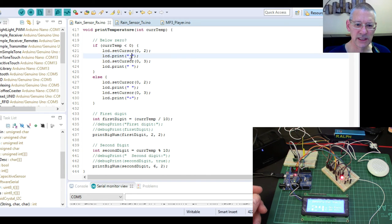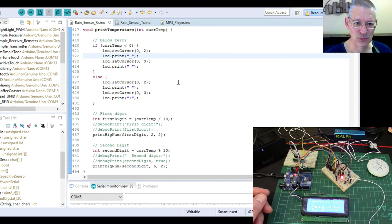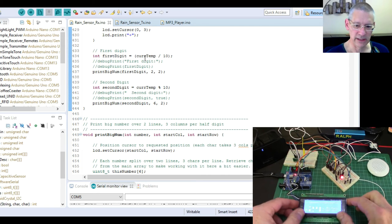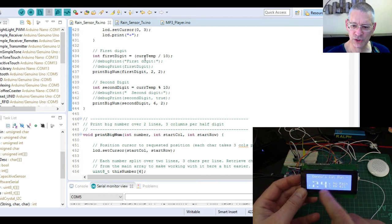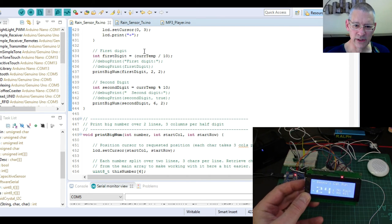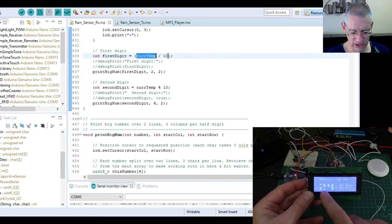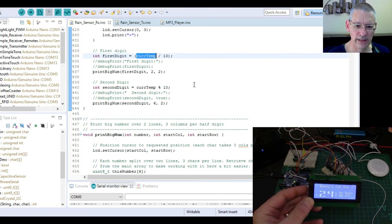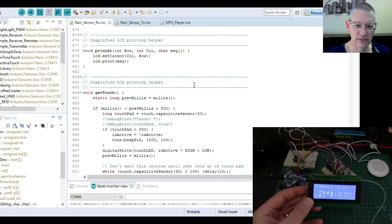Interestingly, the code here is printing an underscore for the minus sign rather than the special character I described earlier — so maybe this is an older version of the code. For displaying the temperature with large digits, you have to print each digit separately. Take the current temperature, divide by 10 to get the tens digit, then use modulus 10 to get the remainder — so 24 divided by 10 is 2 remainder 4 — and print each one in its spot.